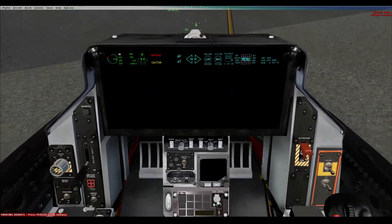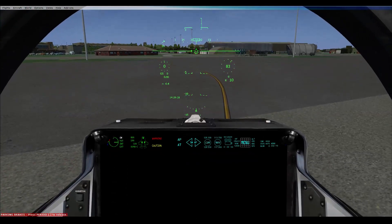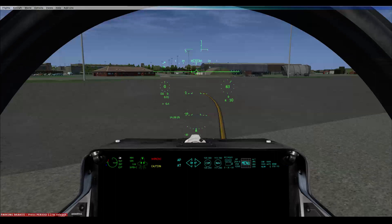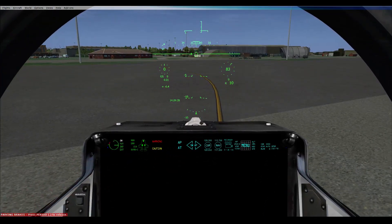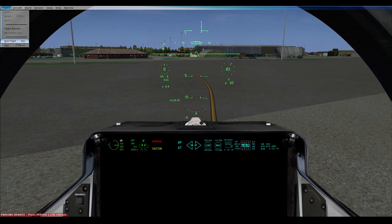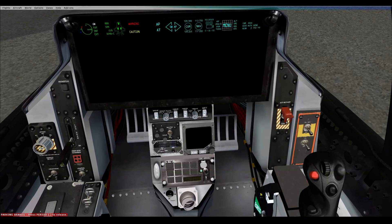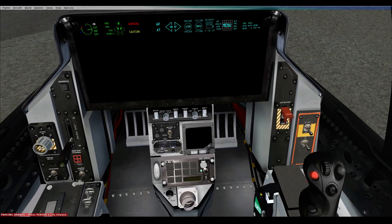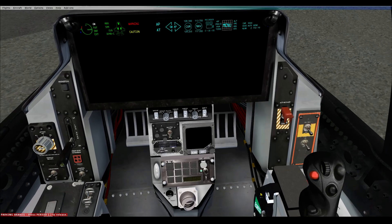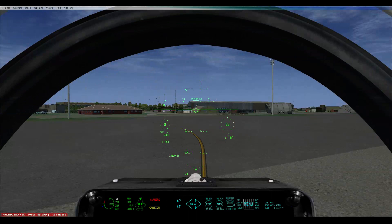Something weird's happening to my panel here. Hopefully it'll kick back in when I put the engine on. Oh, I lost all sound. Strange. I'm still 70% loading. That is weird — I've lost all sound and my panel's gone all funny.